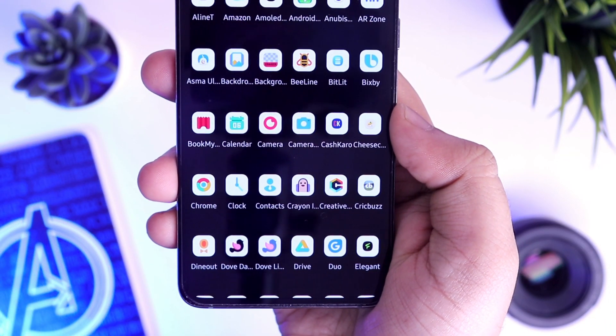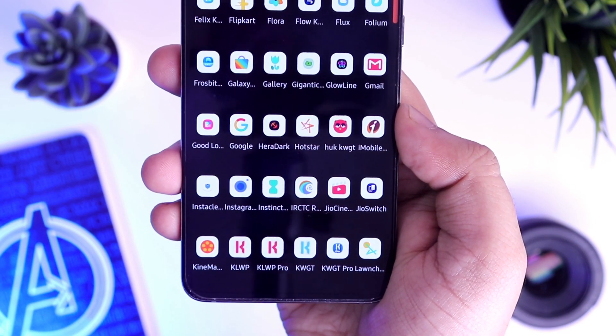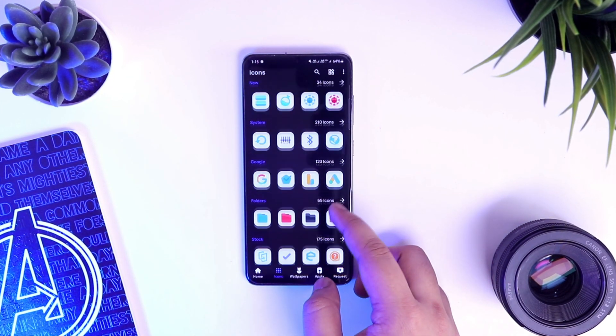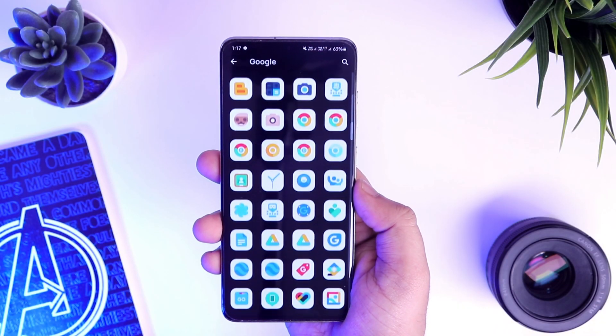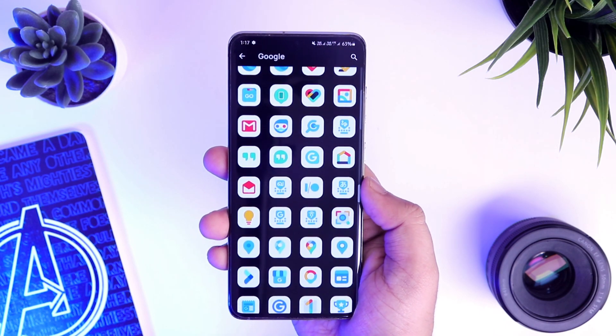As far as the icon pack of choice is concerned, I am using Dove Lite icon pack for this setup. I have already featured the dark version of this icon pack in my previous video but right now for this particular setup, I am using the Lite version which I think looks great and matches perfectly with the entire setup. It's not a free icon pack but for the price of 45 Indian rupees, it's definitely worth it. Make sure you try it out.